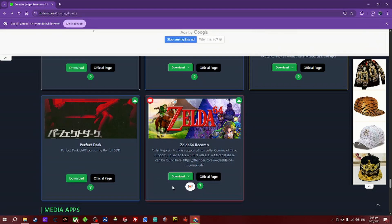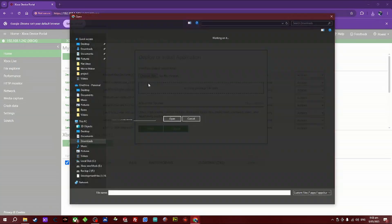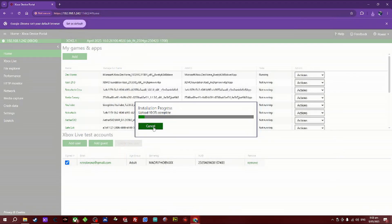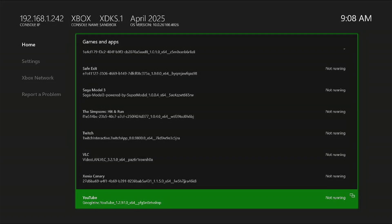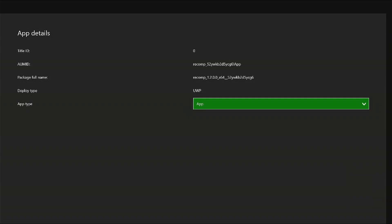Let's get started. Head to the link in the description below, scroll down and download Zelda 64 Recomp. In the Xbox dev portal, go to add, choose file, double click on what you've just downloaded. There are no dependencies, so click next and then start and wait for it to install. Boot up the Xbox in dev mode, go down to the Zelda 64 Recompiled app.